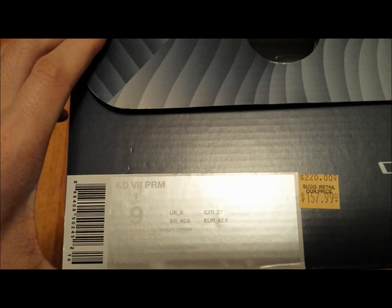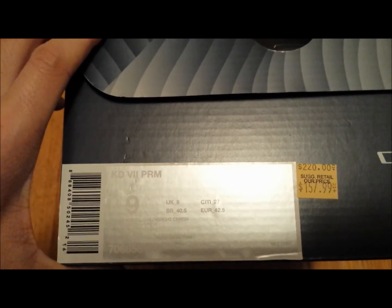I'll show you guys the box. As you guys can see, it's the size 9 KD7 Premium.